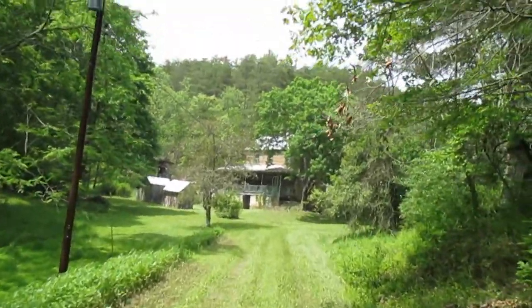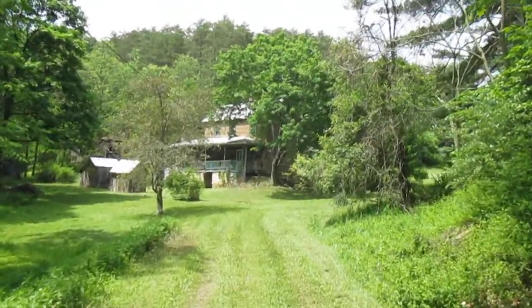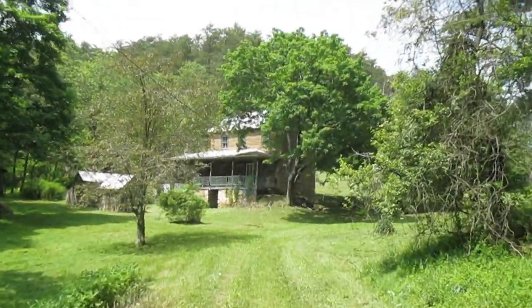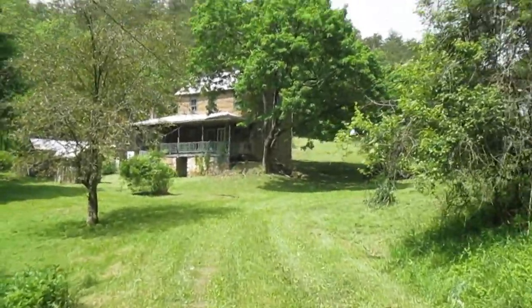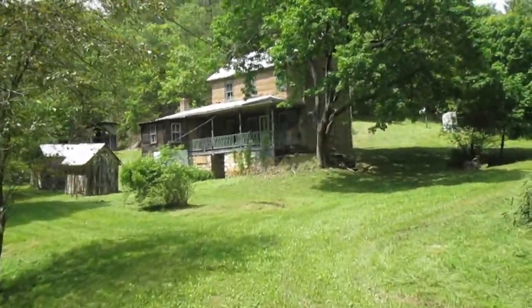Hi, this is Tom Grush from Grush's Lawn Service. Got a new customer today — it's a nice little, we'll call it a summer cottage. It was Memorial Day weekend coming up. They contacted us and said they need this place cleaned up a little bit before they get there to vacation this weekend.